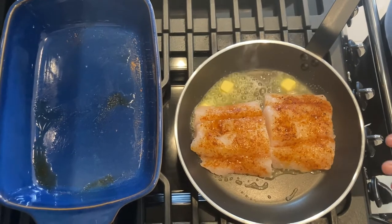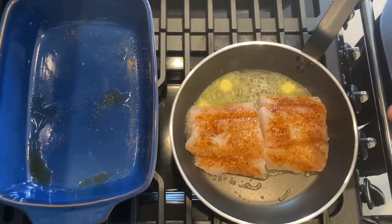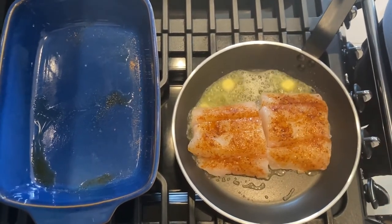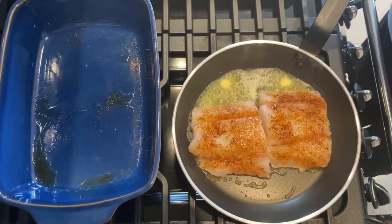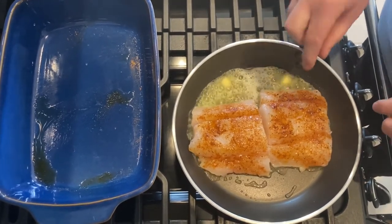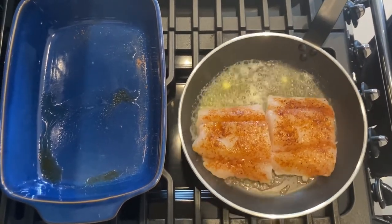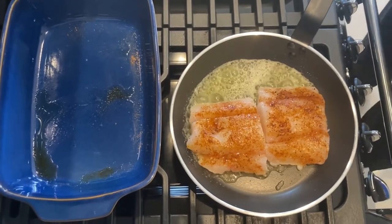Fish depends on the thickness for how long it's going to take to cook. If you get a flat piece, these are going to cook quicker than a thick piece. We have lovely thick pieces of cod here so it's going to take five to eight minutes to cook, but you will know by the flakiness of the cod. We'll just cook it for a couple of minutes.